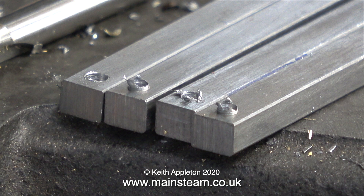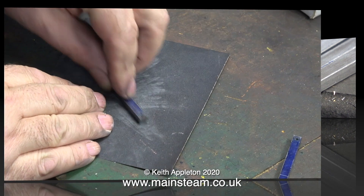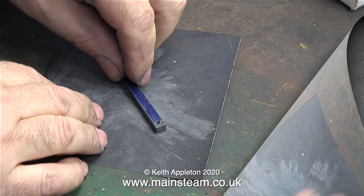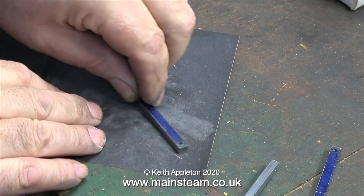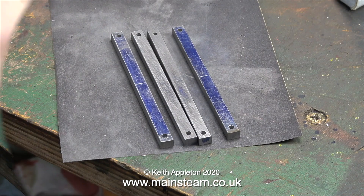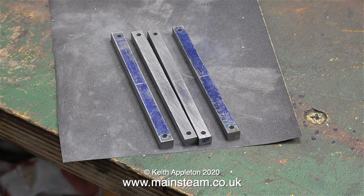After the drilling operation, the underside of the bars has burrs. It's very important to remove these, and I'm doing that on a piece of 400-grit wet-to-dry sandpaper. After cleaning up the bars, on two of them I cleaned all the surfaces, but on the other two I left the marking-out blue in place so you can clearly see that there is a center mark.